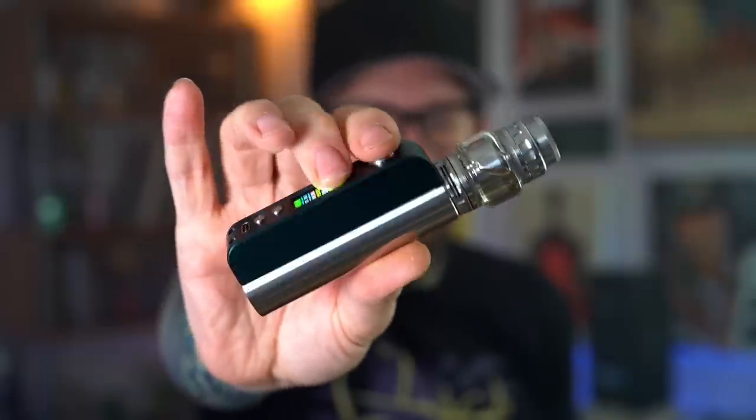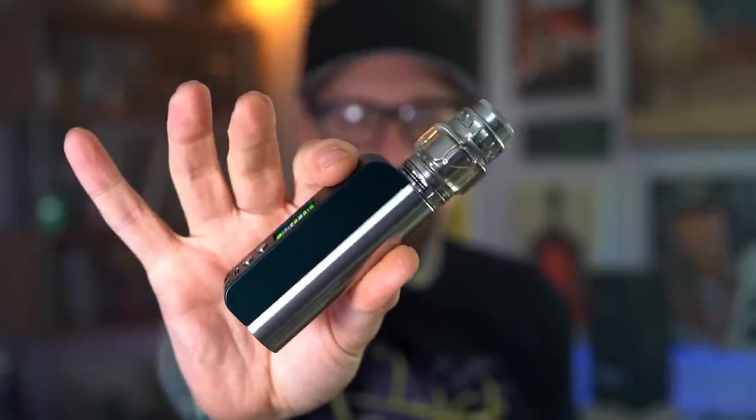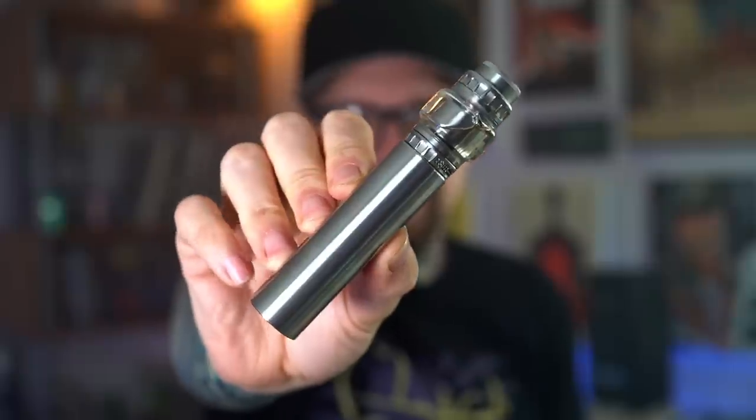I got it set in bypass mode right now — that's the Bogan Blotto Mini on top. From the front it just looks like a cool little mech mod. Really enjoyable in bypass mode, plenty of power. Like I said, you can kind of treat it like a mech.